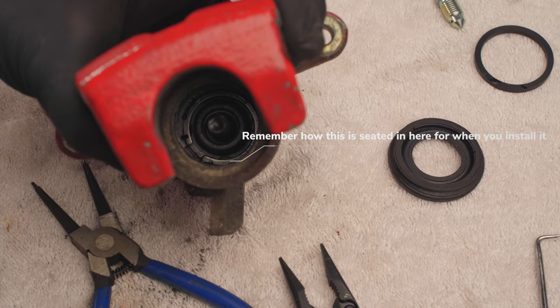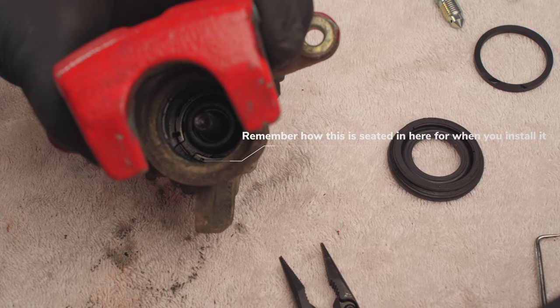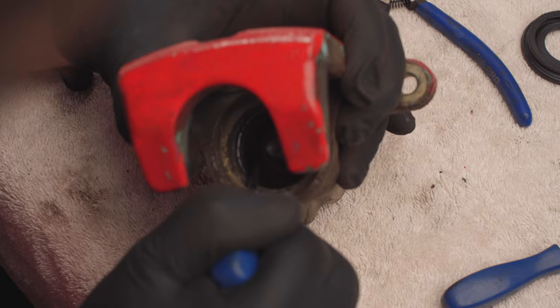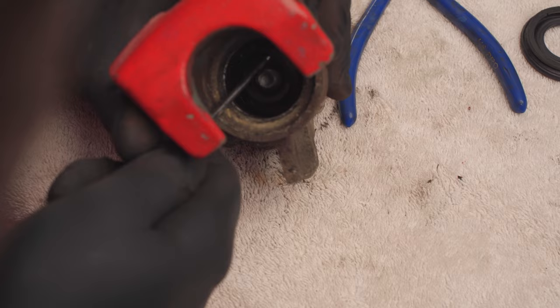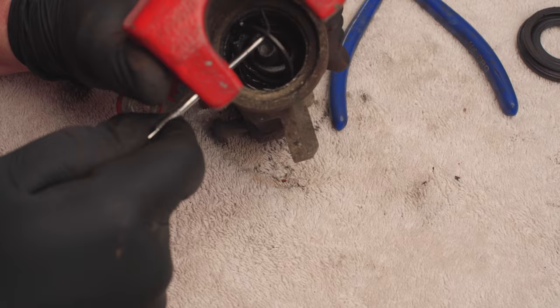Next up we have this snap ring to remove. Unfortunately my snap ring pliers do not reach all the way in there, so what I ended up using was two picks — a straight one and a 90 degree one. I use the straight one to get it started, kind of wedge in there and it should pull one side out if you do it right. And then once you get one side out I use the 90 degree one to wrench on it and get it the rest of the way out.